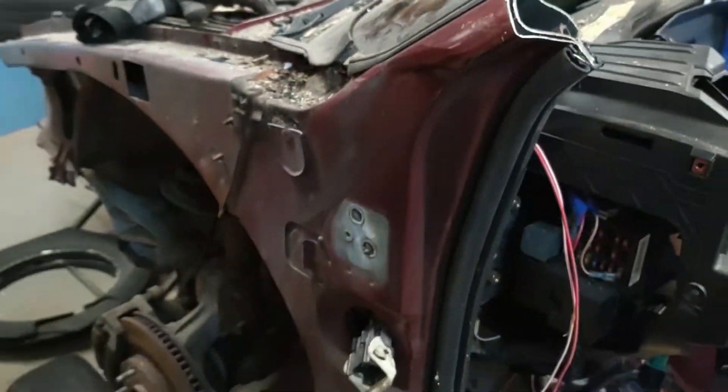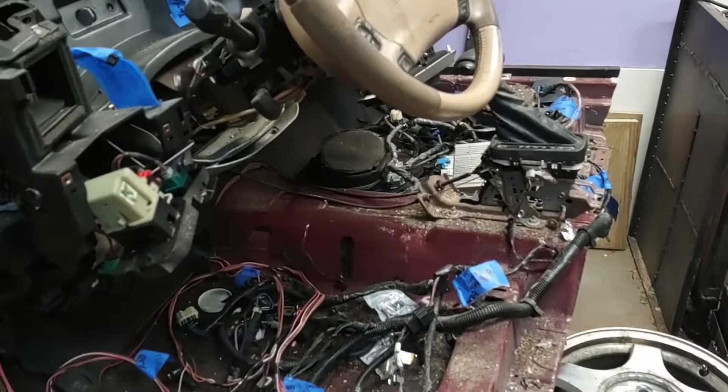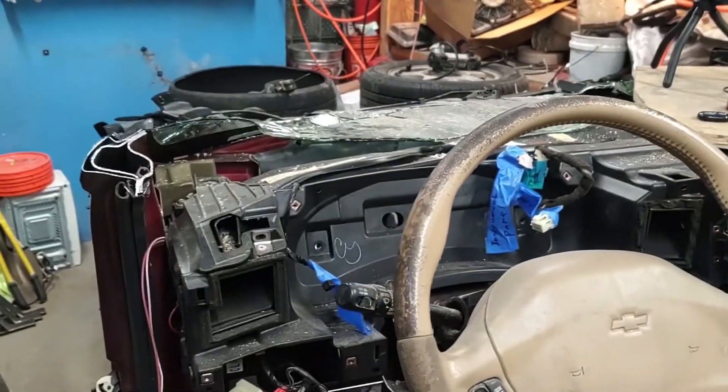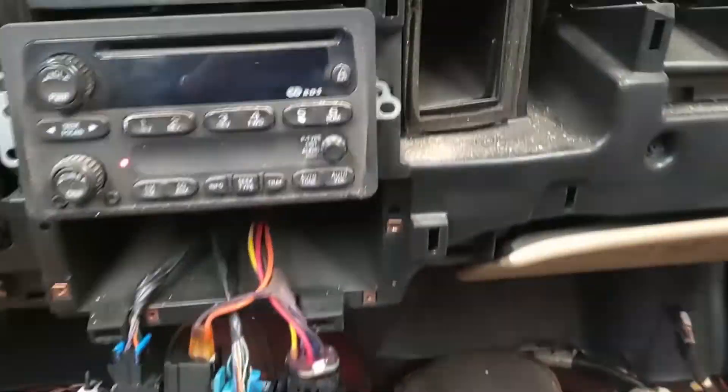So this is the car those tires came from — this is obviously why those tires are no longer needed. I'm just chopping this thing apart. The engine's still good, so it'll be built into something else.